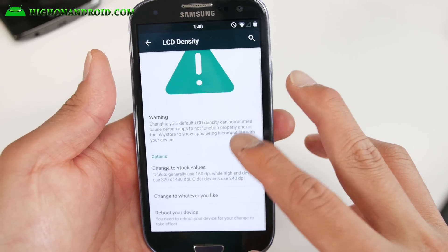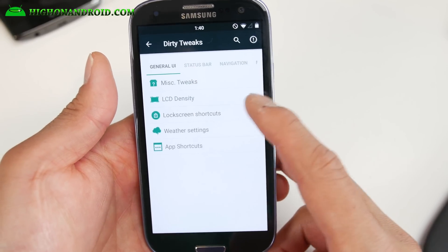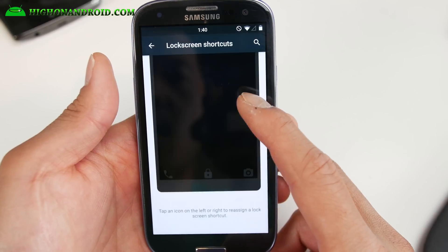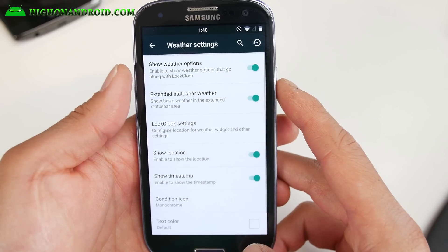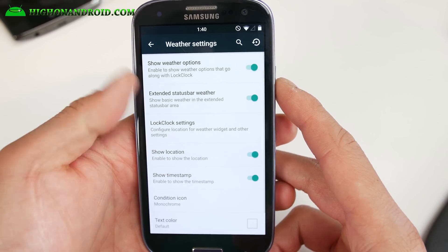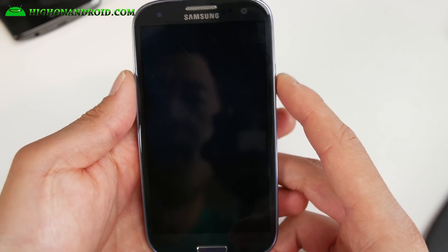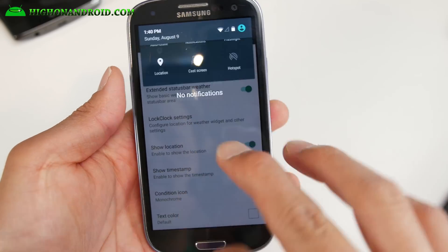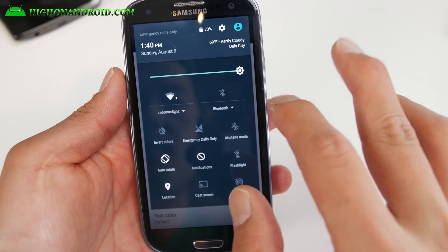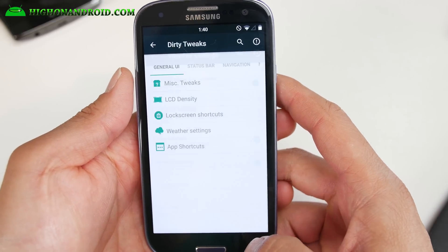You can go ahead and change the LCD density if you want to make everything look smaller, larger, nearsighted, or farsighted. There are lock screen shortcuts and weather settings, which are really nice. You can enable weather for your lock screen and for your notification bar — I've got weather on both places, which is really nice.